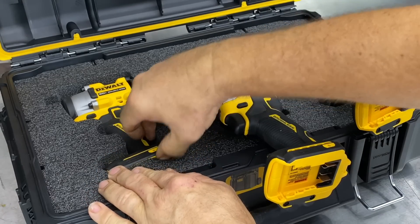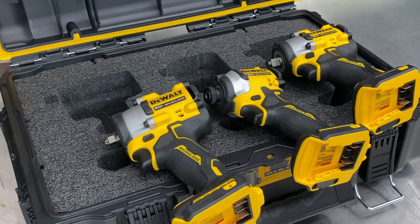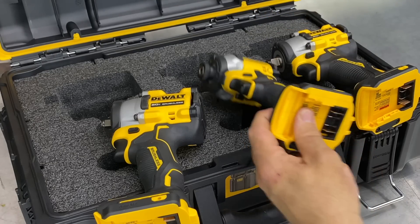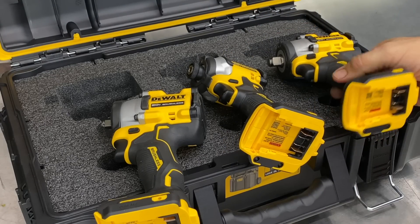I can immediately see that all of these are compact, but also they're ready for the DeWalt Connect System. Take those two screws out and we can basically connect and manage our tools from our Bluetooth devices.